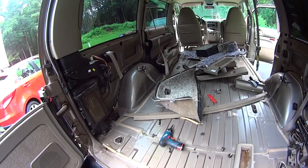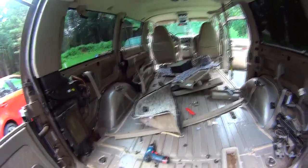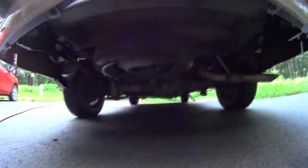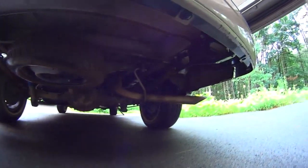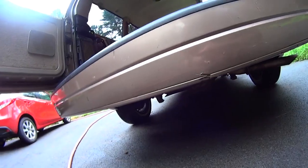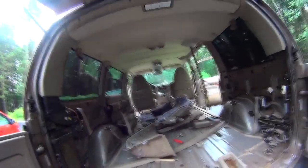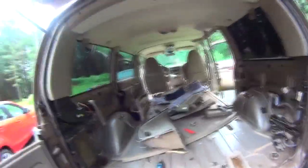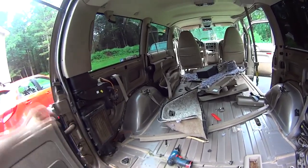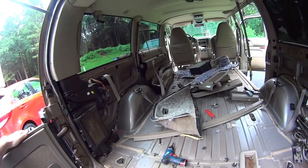Another thing I found on Craigslist is a receiver hitch I'm gonna bolt on — found one for 50 bucks, made by Curt. But today's July 4th, so the guy said he's busy with the holiday and to meet him on Monday. It's originally almost $200. I buy everything used off Craigslist so you save money.